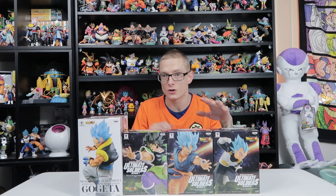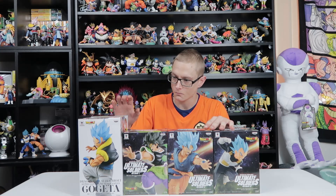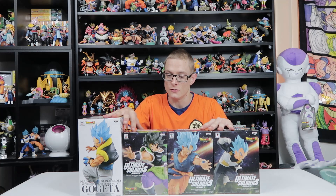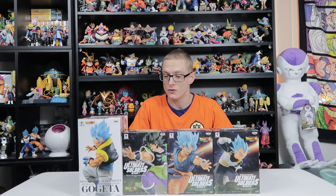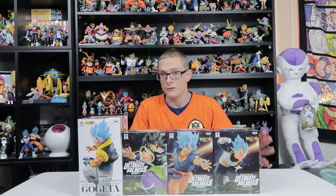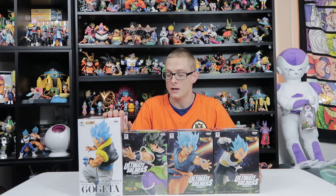Hello fellow collectors and welcome to Gallagun Toys. Today we're doing an unboxing of these Dragon Ball Super Broly figures. These two showed up yesterday in the mail and these two showed up today, so I'm really happy about that because it means I get to do them all together in one big video. Let's just jump into it.